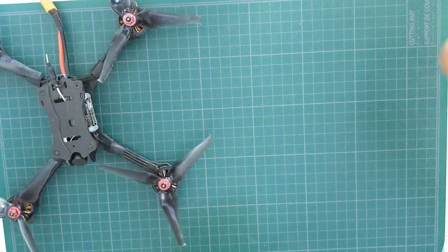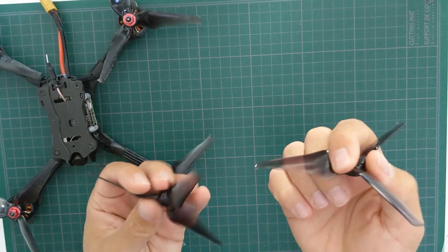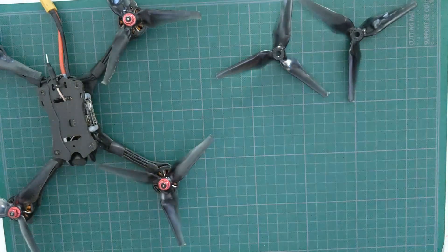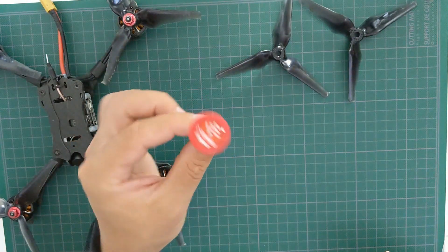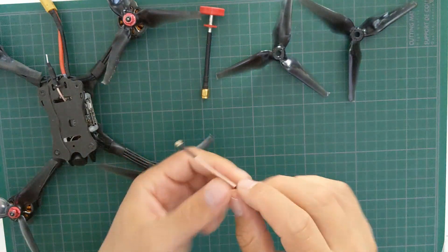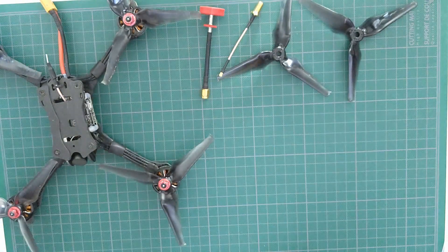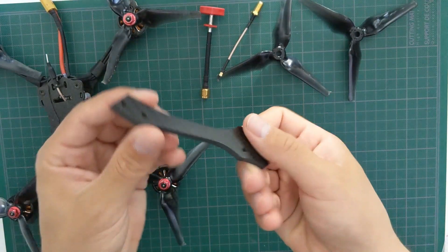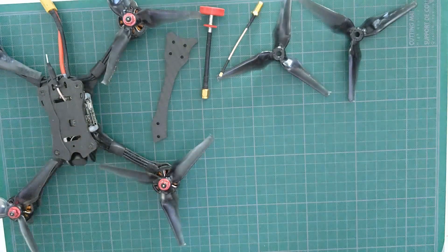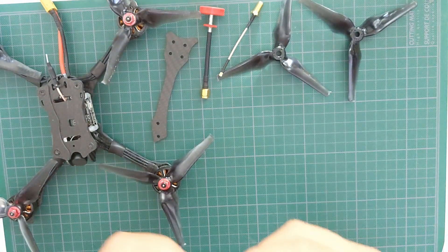In the box we get the EMAX Hawk 5, 4 spare Avon Flow 5 props, a couple of left-hand circular polarized pagoda antennas and an SMA connector for the VTX. There is also a spare arm, as the frame is not unibody and the arms can be easily replaced if broken. And finally there is a battery strap, zip ties, screws, and the joystick for the Foxier Micro Arrow V2 camera.